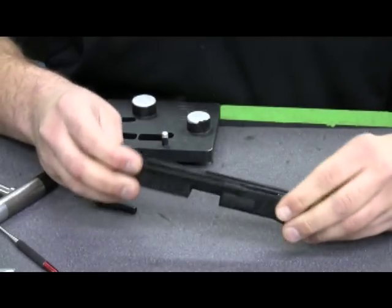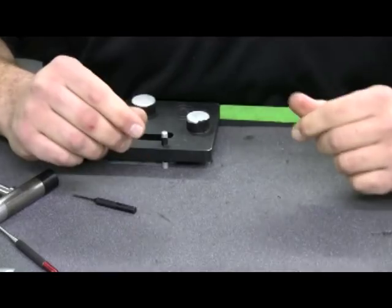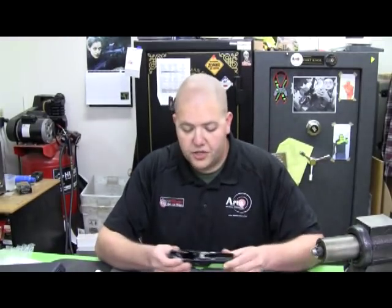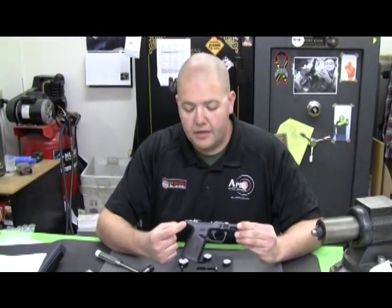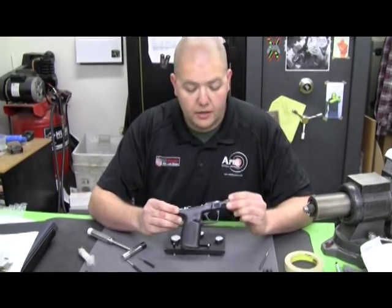At this point the slide is complete. I'll wait to put the barrel and guide rod back in so I can show proper lubrication of the barrel before we proceed. Into the frame, first thing we'll do is remove the back pin out of the sear housing block, and then the trigger pivot pin out of the locking insert.